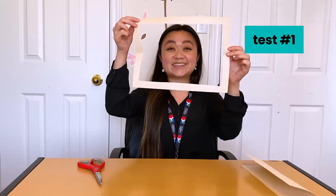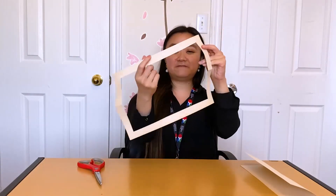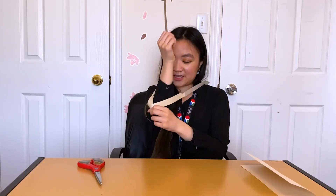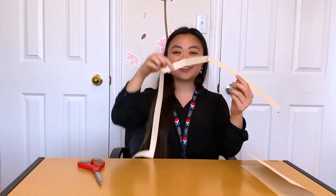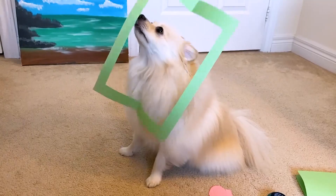All right. As you can see, I have my window over here, and I wonder if I can fit my body through it. I can fit my head, but let's see if I can get my arms. It ripped. Well, Sumi is smaller — let's try with him.